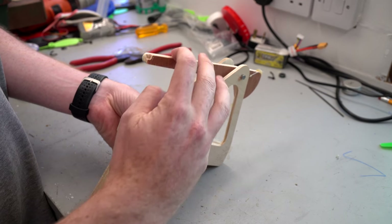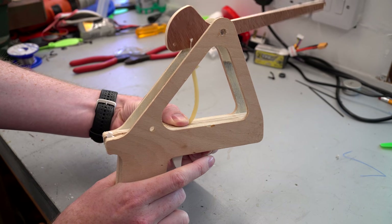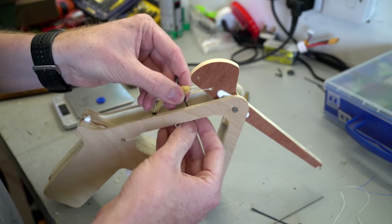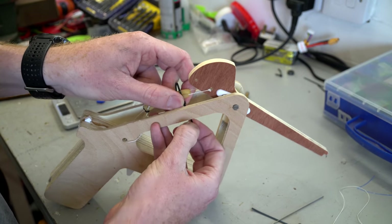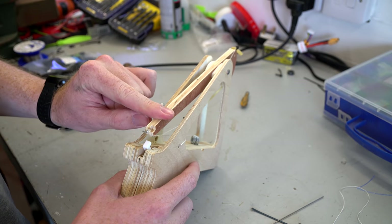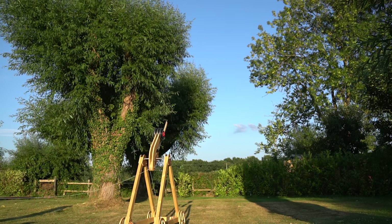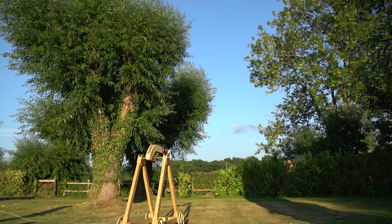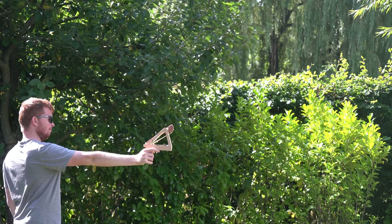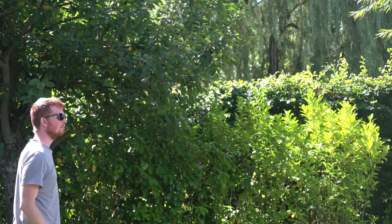By holding the slingshot rubber with my thumb I was able to give the release mechanism a quick test. With the slingshot rubber properly tied down to the frame, I made a test projectile using two nuts and a piece of string, matching the weight of the 10 millimeter steel ball bearings I eventually want to fire. With the trebuchet loaded and roughly aimed, I tilted my head to the side to prevent any unwanted headshots — fortunately it released perfectly.